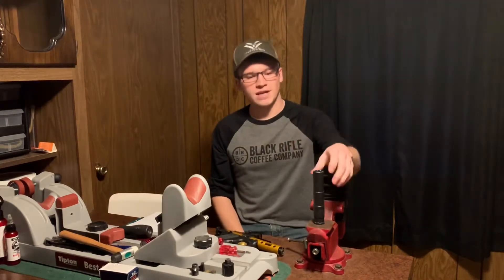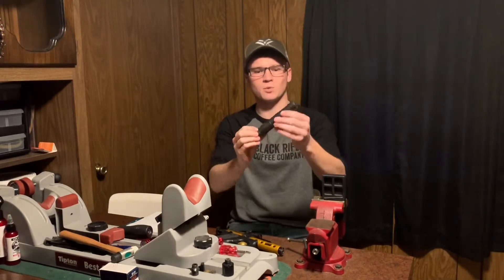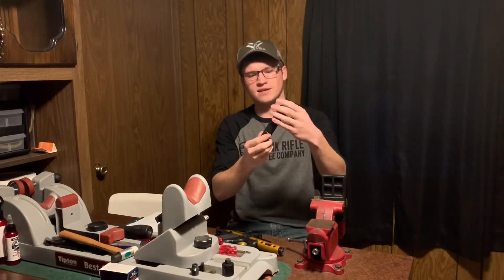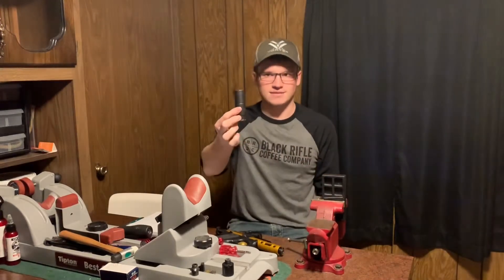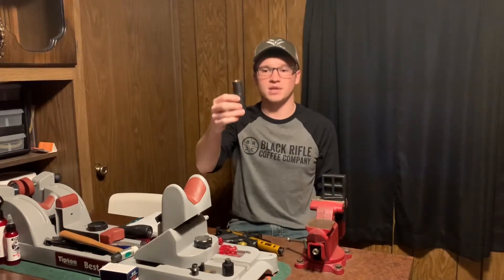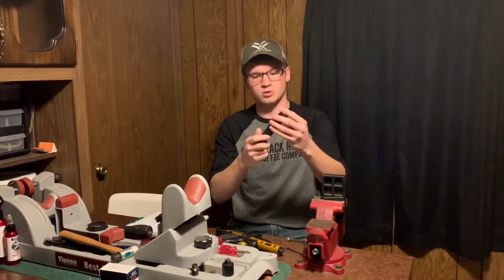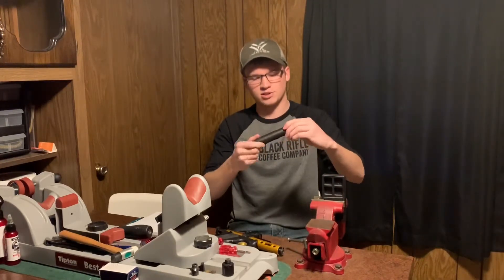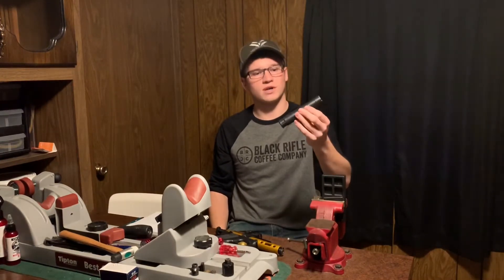Starting with the pros: number one on my list is definitely modularity. The fact that you have two cans in one for one price is super cool. You can break it down to 3.25 inches in the K configuration — which is just barely bigger than the Bowers Bitty — but it's not dedicated. You can bring it back to a full-sized can. So if you want to take some weight and length off and still have pretty good sound suppression, you can, and then screw back on the top module and you've got a full-size .22 can. I think that is super awesome, really cool concept.